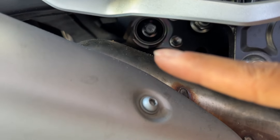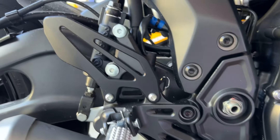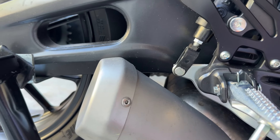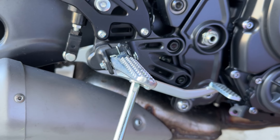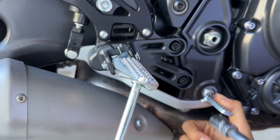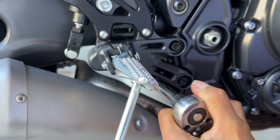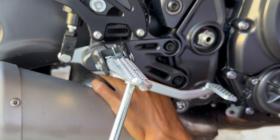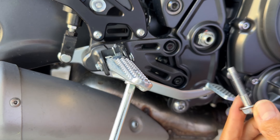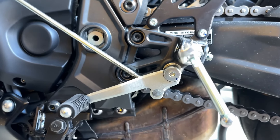The next thing you're going to want to do is remove that bolt right there. It is a 12 millimeter. The way I'm going to do that is I have an extender. I'm just gonna slip under the brake right here, push it down a little bit, sneak it in there, and boom — I'm on there. There we go.